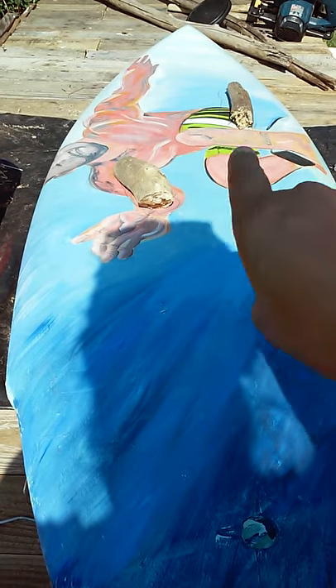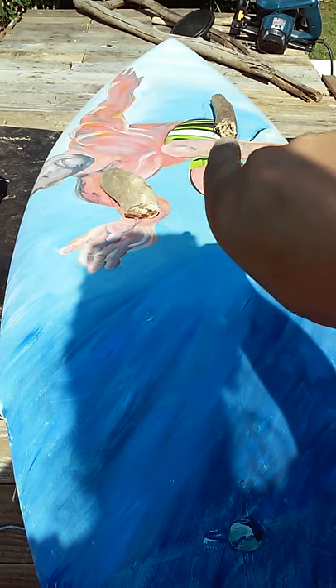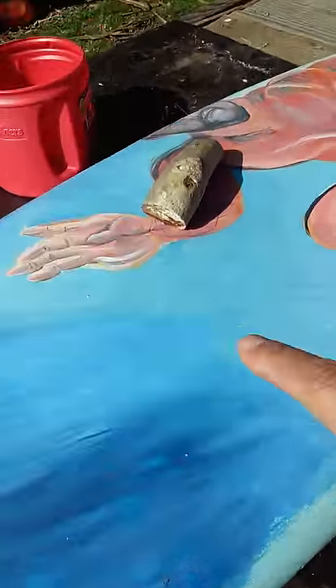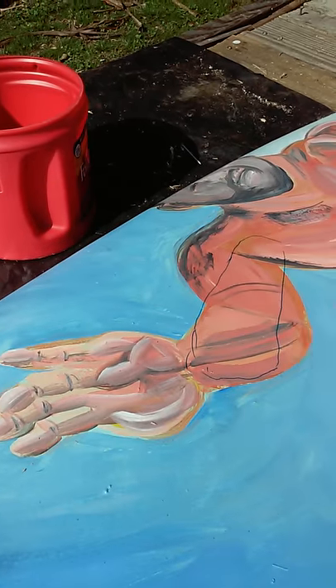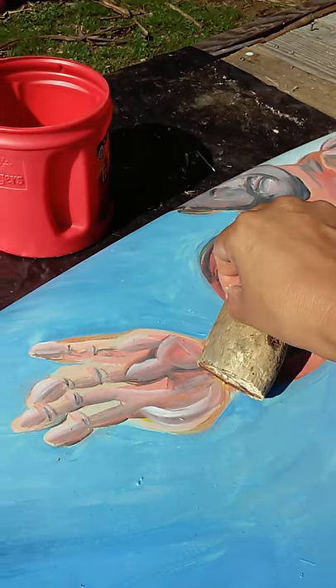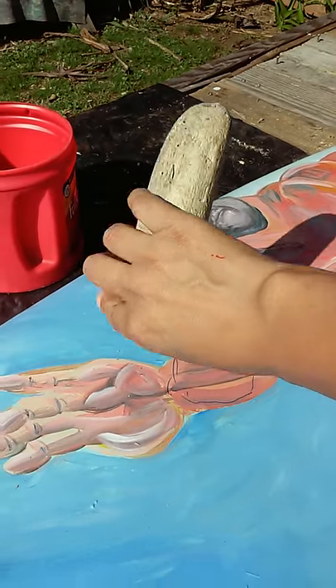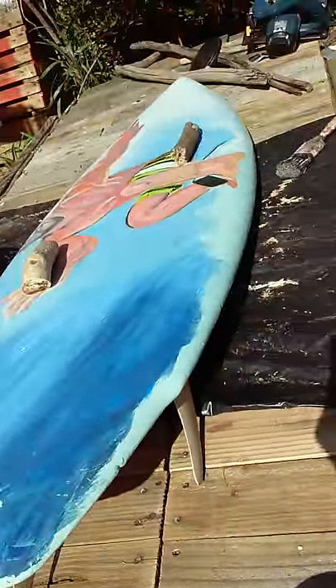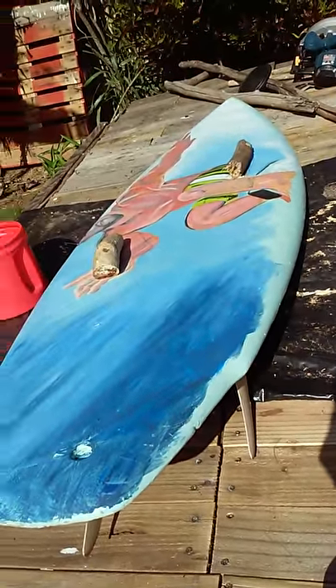There's two wood pieces that I laid there. I just put some marks on where I'm gonna have it placed, and then I'm gonna sink this, and then I'm going to nail from there and then build from there. And that's it for today.